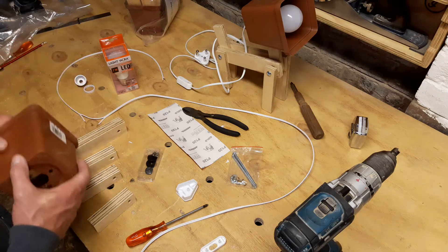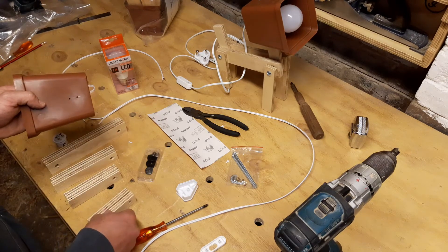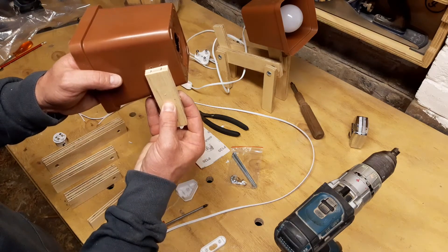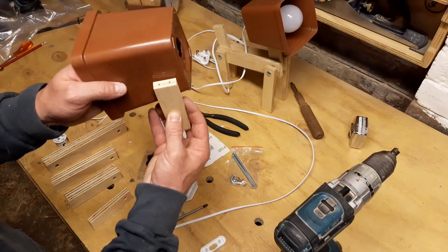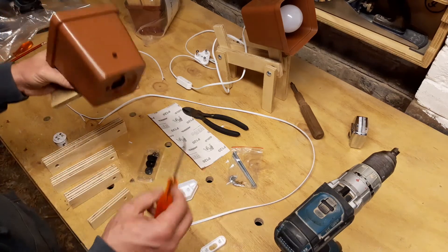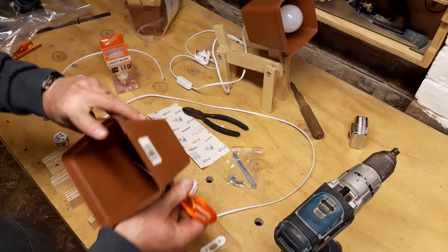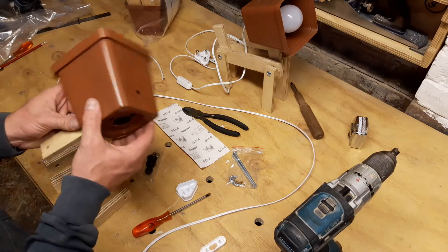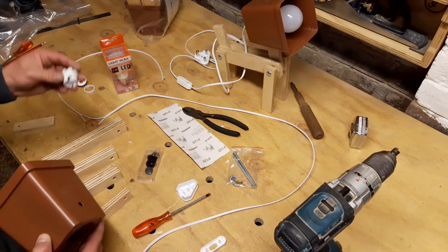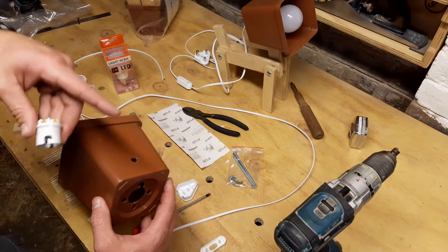I'm going to start with the head. You'll notice that on your head there's a big hole in the top and two smaller holes in the bottom. I've taken my neck, put it up against the two holes, marked it and drilled it. Now I've got my two screws here and I can go through the hole and screw the neck onto the head. That part is important — screw your neck on first, because if you do your lamp holder first, it's going to be in the way and you won't be able to get the screws in.